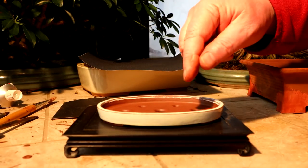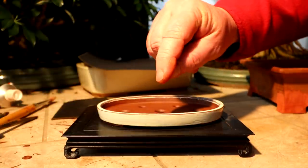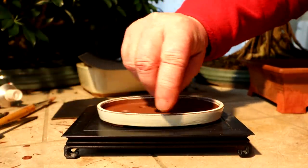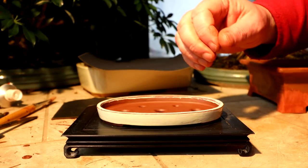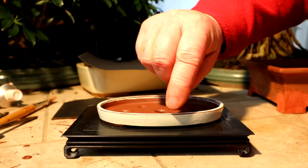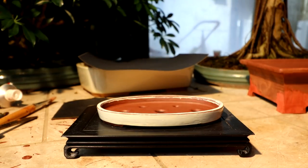On my smaller oval shaped pot, I had applied the first coat of the imitation glaze and then I rubbed off the edges to show a bit of the clay color through, just like you'd see on a full-size bonsai pot that's made from clay. So I'm going to sand it, trying to touch up those edges and just make it all ready for the second coat.